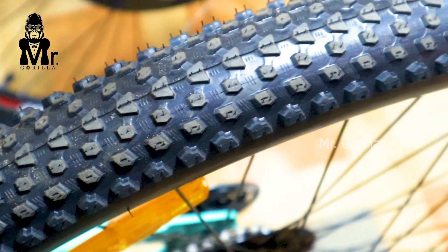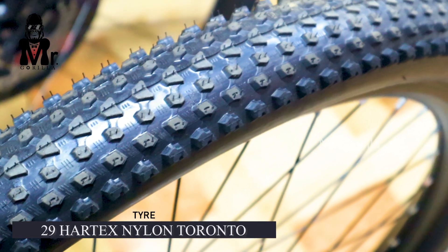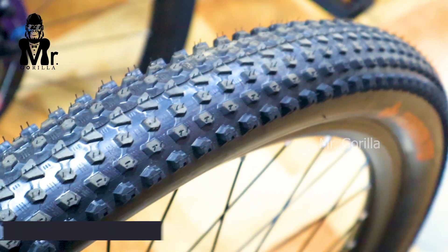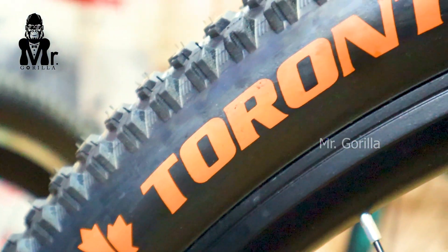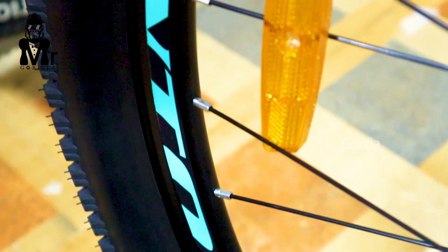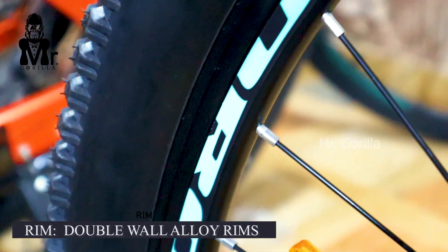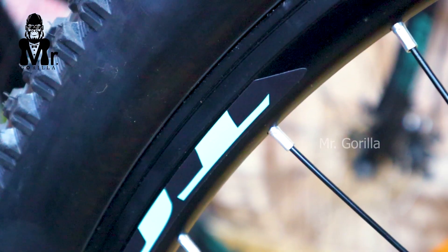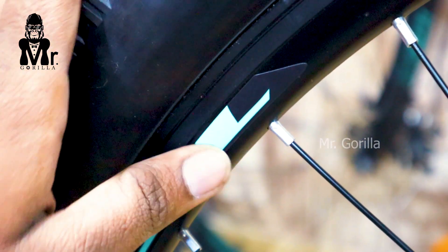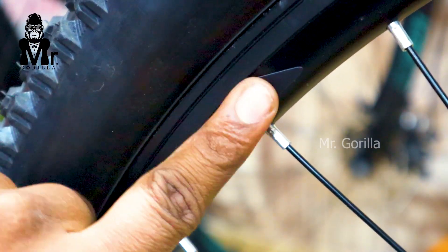The tire quality is hard-ex nylon. It is 29 inches and is full off-road capable. It is good quality and also provides puncture resistance. The rim uses dual wall alloy construction. The wheel is lightweight and that is the most important feature.